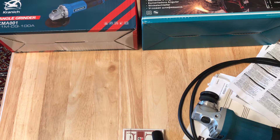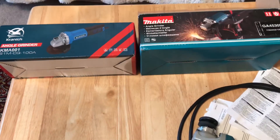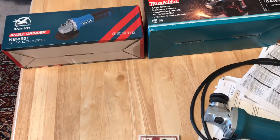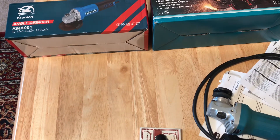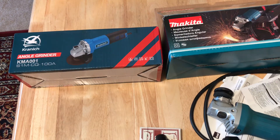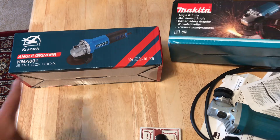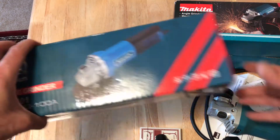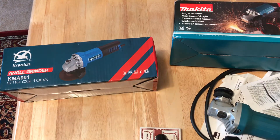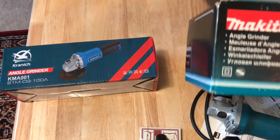Today we're going to make a video about grinders. Mini grinders are very useful tools — you can do many things like cutting, grinding, sanding, and buffing. Today we're going to show what you shouldn't buy cheap. Here we have cheap Chinese material which costs about 20 to 25 pounds, and here we have a Makita, one of the most famous and popular brands on the market.